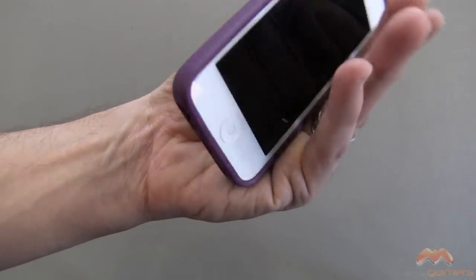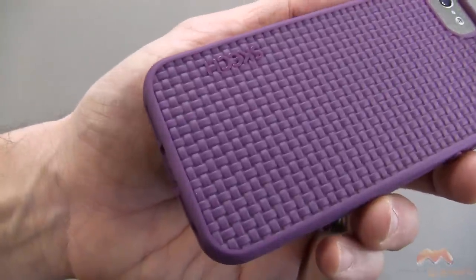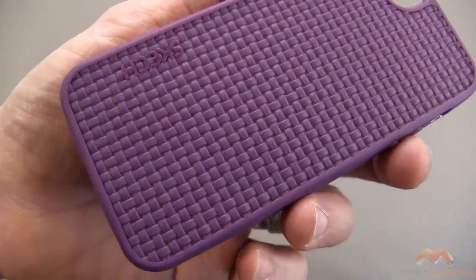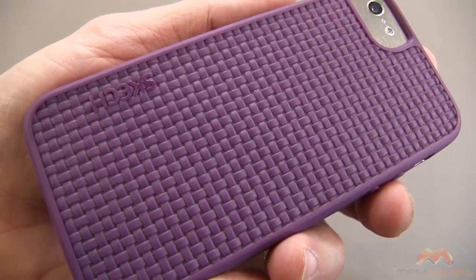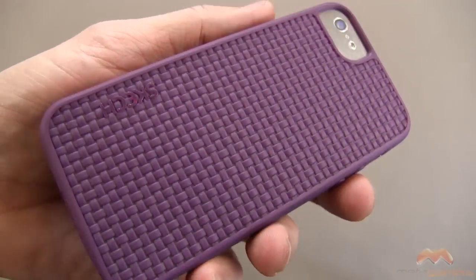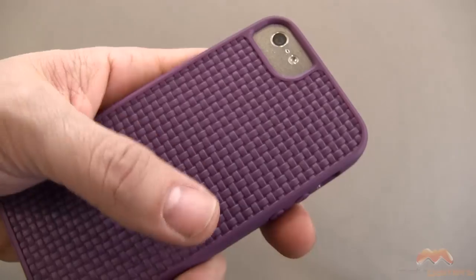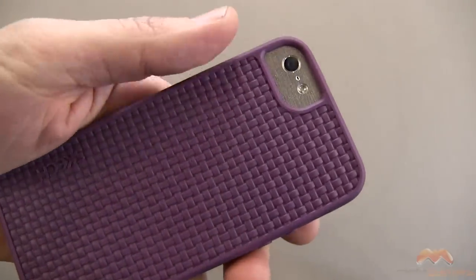Let's go ahead and take a look at this up close, starting with the back. This almost looks like a basket weave design and this particular color is more of a purple. There are some other colors available in this case. You've got some Sketch branding right there in the corner and it gives a nice textured feel in the hand because of that basket weave.